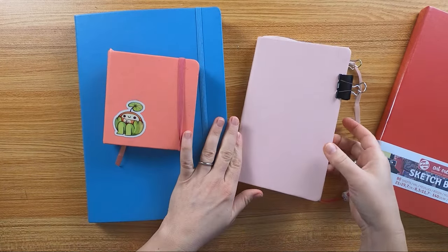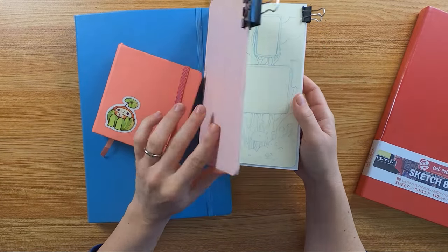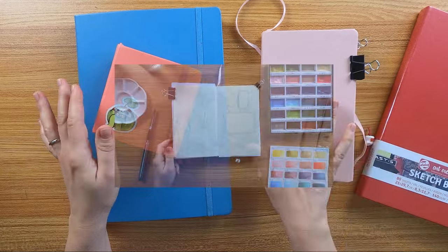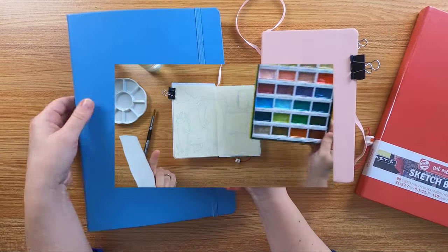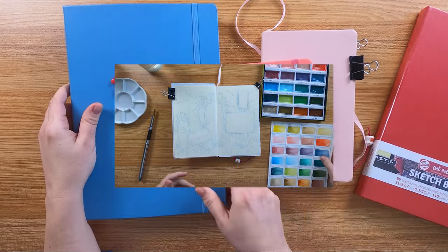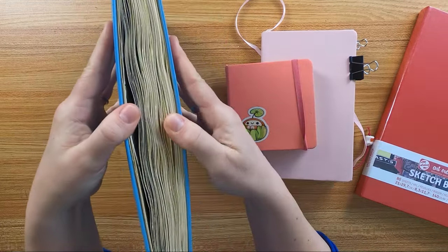I'm not sponsored. Meanwhile, I will fill a spread in my just started new art creation sketchbook with you, and I will use the Kuretake Art Nouveau set, a few colored pencils and a few other things.